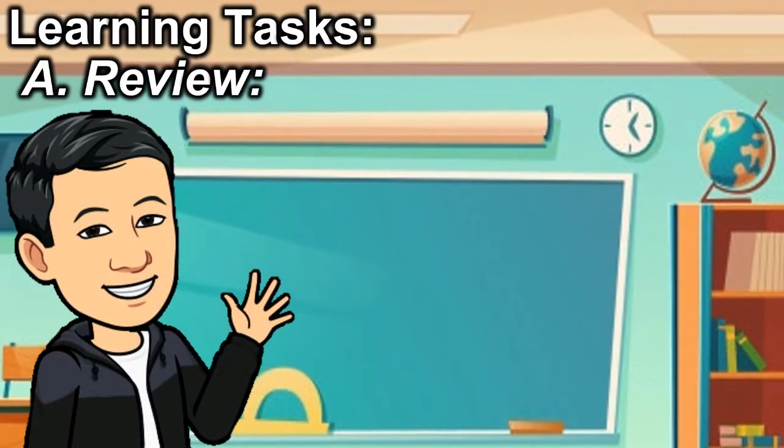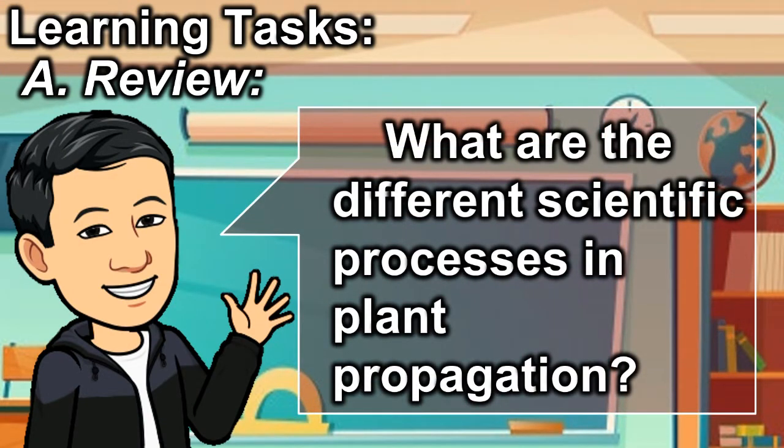Learning tasks. A. Review: What are the different scientific processes in plant propagation?